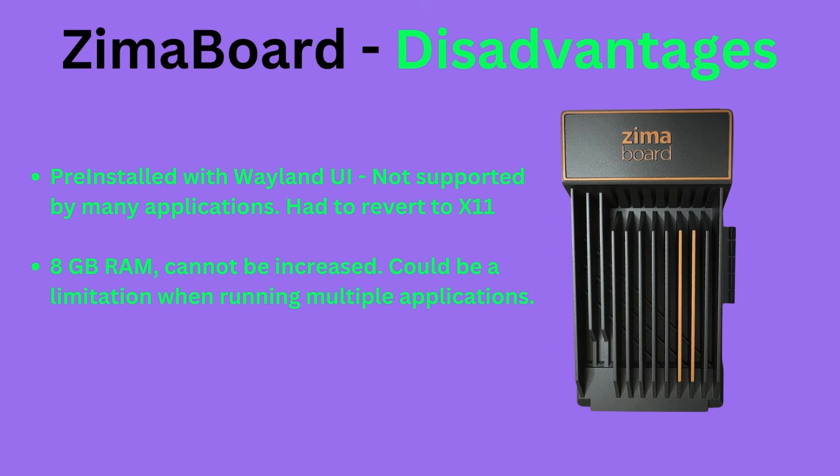8 gigabytes of RAM could be a limitation for some server applications, especially if running a database and web server at the same time. There is no way to upgrade the RAM, and there's also no USB-C availability.